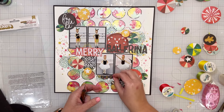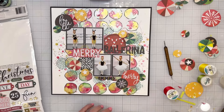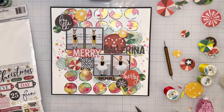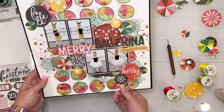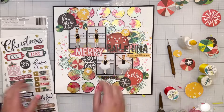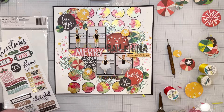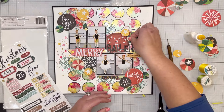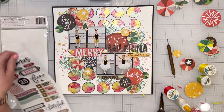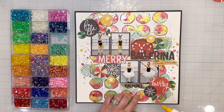I added some tangled thread behind and amongst the clusters, and then I added the year — 2023 — down at the bottom. Those numbers also come from that same favorite font. Then I added a little banner from the foam sticker sheet in the Wrapped in Ribbons collection that says 'A December to Remember,' and I also took out the gold foiled stars and added a few here and there on the layout.